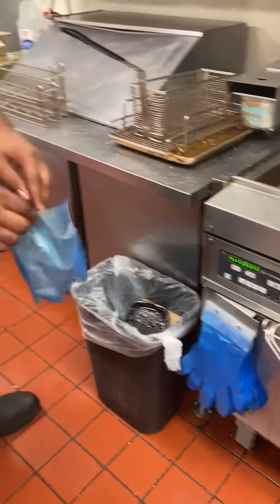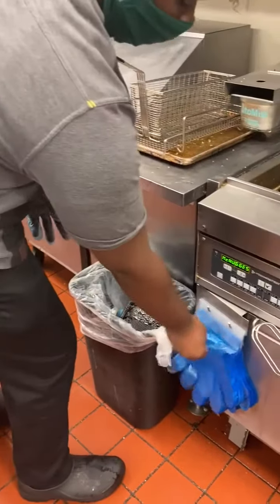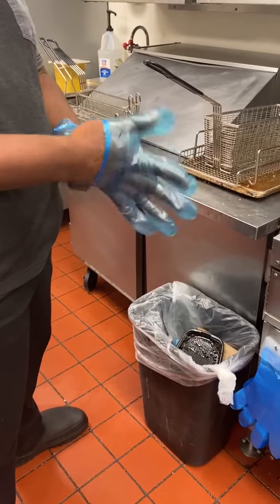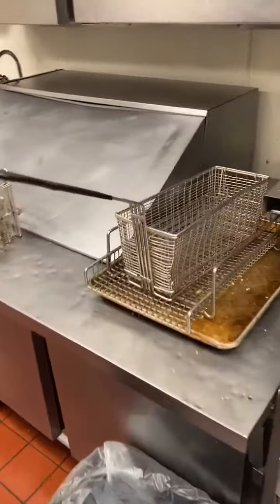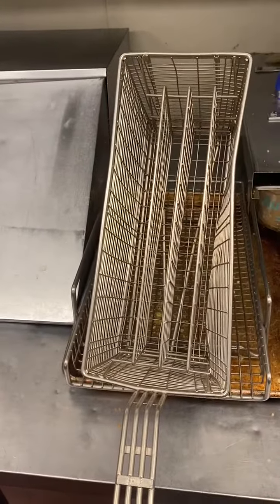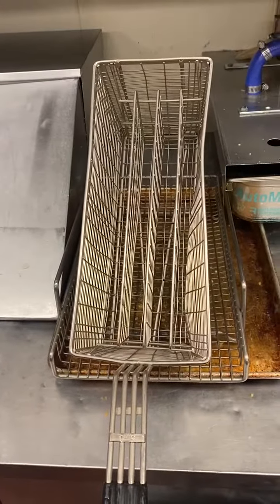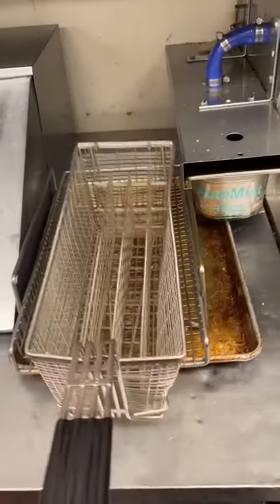You have to have blue gloves on both hands, and you never have clear gloves on underneath the blue gloves — it's very important. We're going to take our full-size, four-segment cooking basket for nuggets. The max amount of nuggets you can put in this basket is two bags. We're going to show you how to properly fill this basket with nuggets.